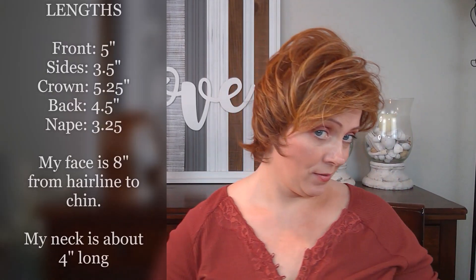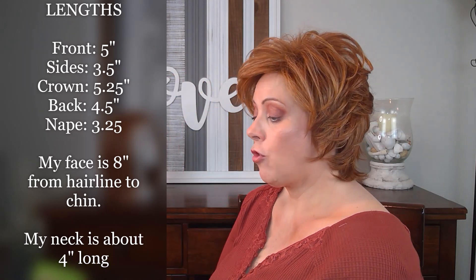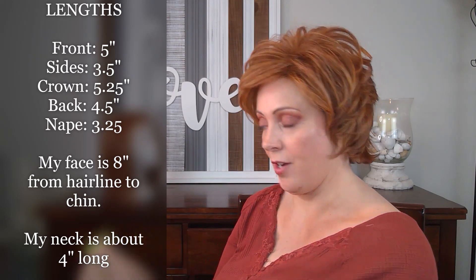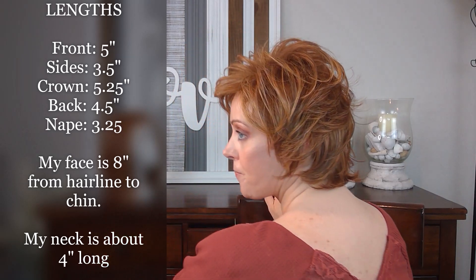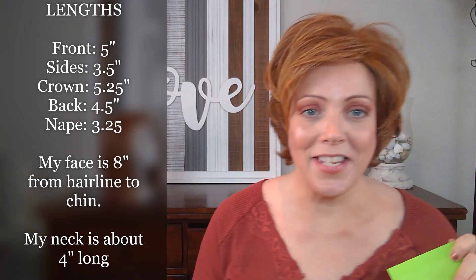Let's talk about Redefined's lengths. The back of this wig is the best part as far as styling goes — I just really love how the back of this wig looks. It has a really nice long nape; the hairs at the nape really hug your neck and it just looks really cool in back. The front is five inches, the sides are three and a half inches, the crown is five and a quarter inches, the back is four and a half inches, and the nape is three and a quarter inches. Isn't that the coolest back?